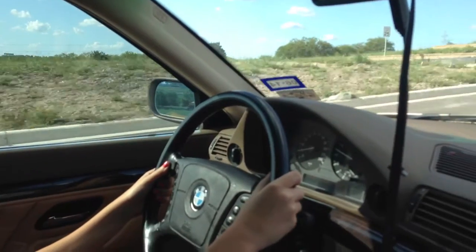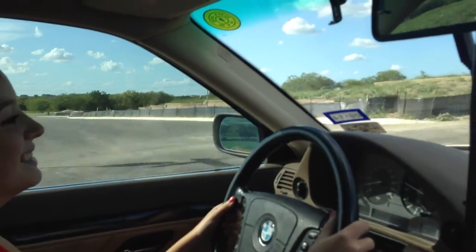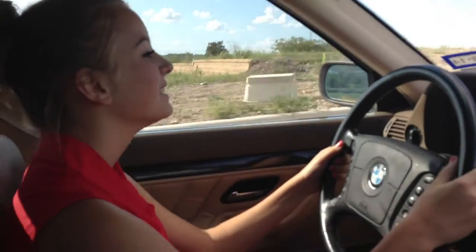You've got to get used to it. This is going to be your car. Don't remind me. BMW.